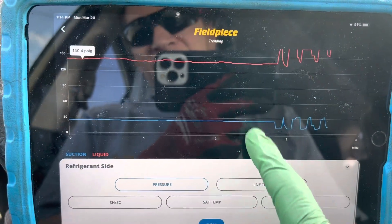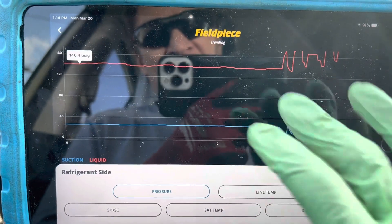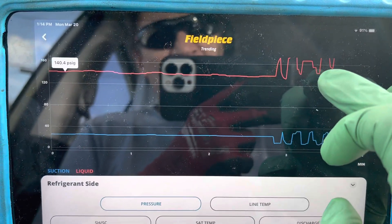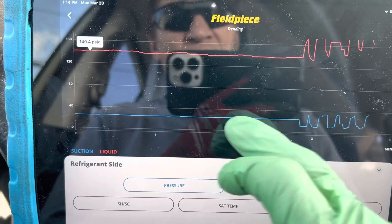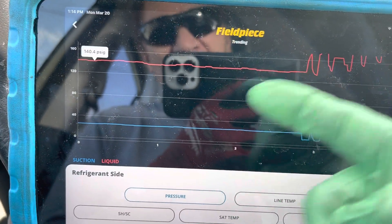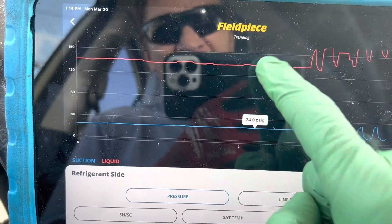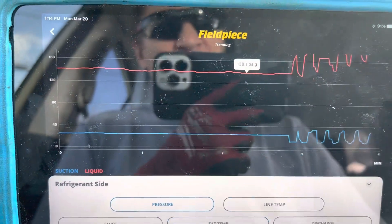We're here in this 2017 Subaru. This is the air conditioning — this is the high side pressure and this is the low side pressure. This is idle. See idle right here? Very nice and smooth. We're at 24 psi on the low side and 138 psi on the high side.